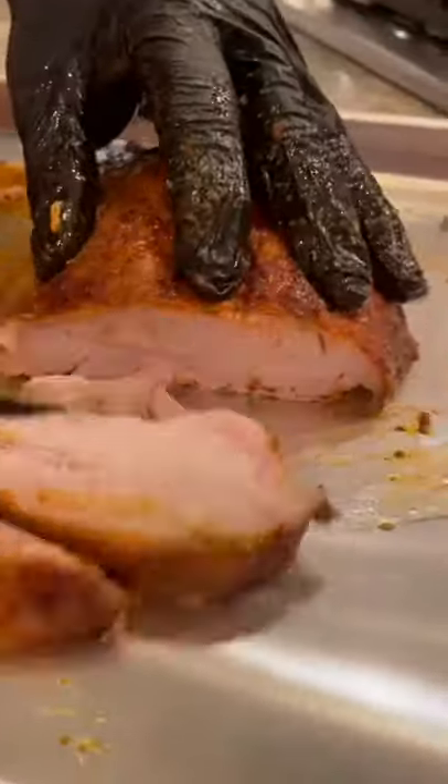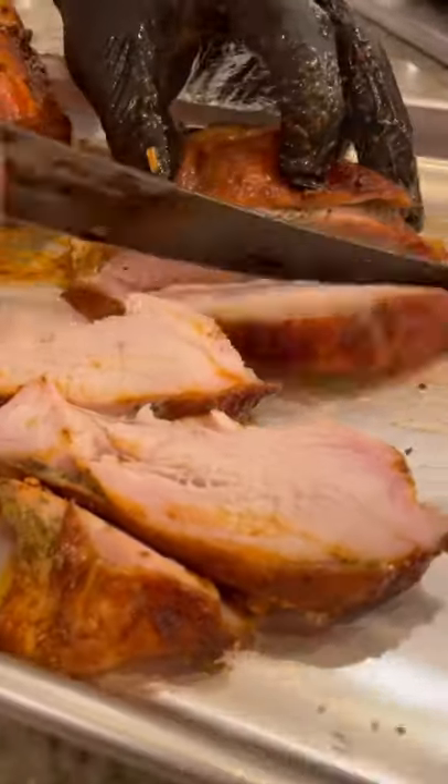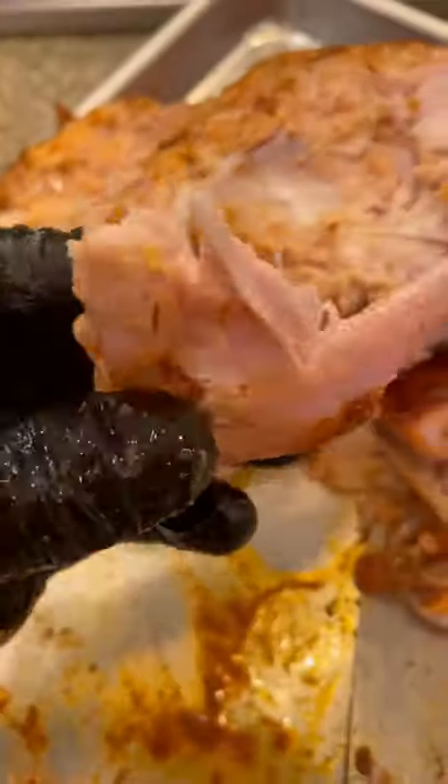Don't be put off by any hue of pink — that's simply the smoke reaction between oxygen and the pigment in the turkey. One of the best turkeys you'll ever make. What are you thankful for? For me, it's family, health, and you.